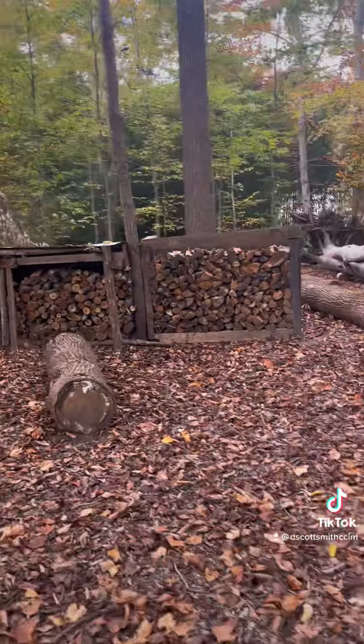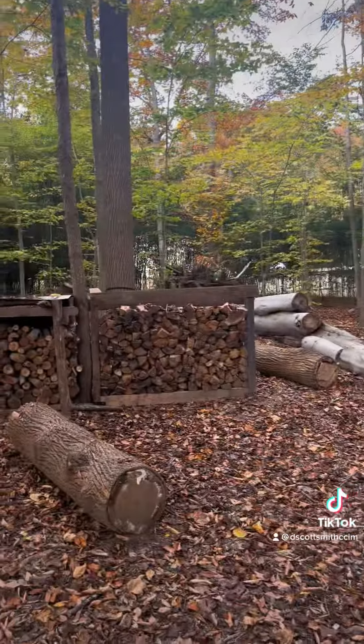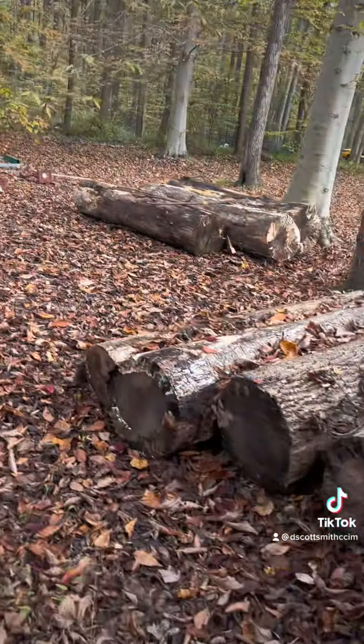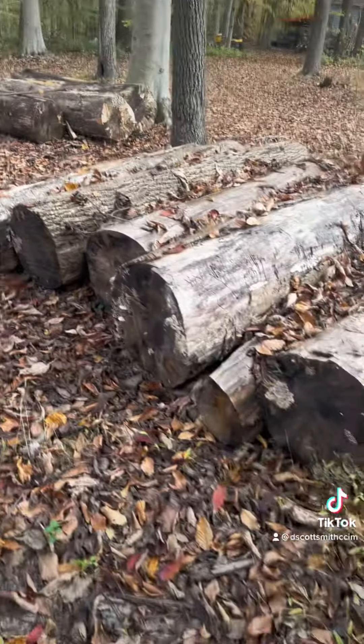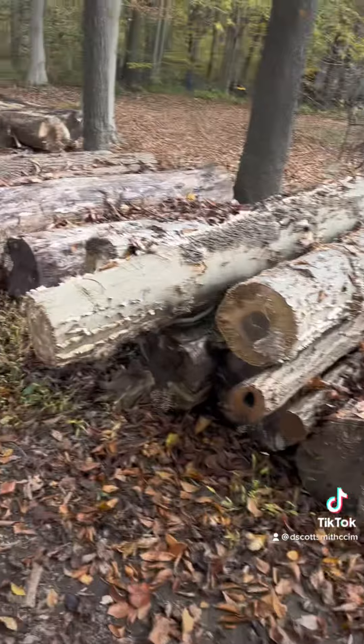I've got lots of firewood. I'm actually gonna take some of that and lay it over top of that one to cover it up from the rain. Here are the logs that I have to cut into lumber still — you can see I still have a lot.